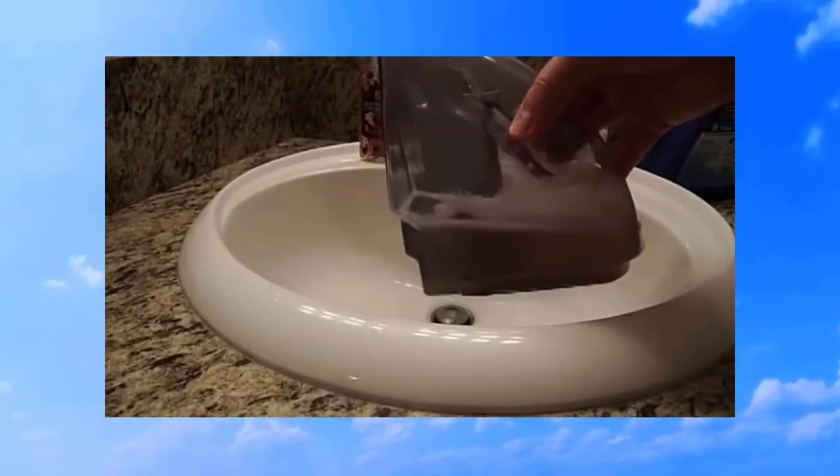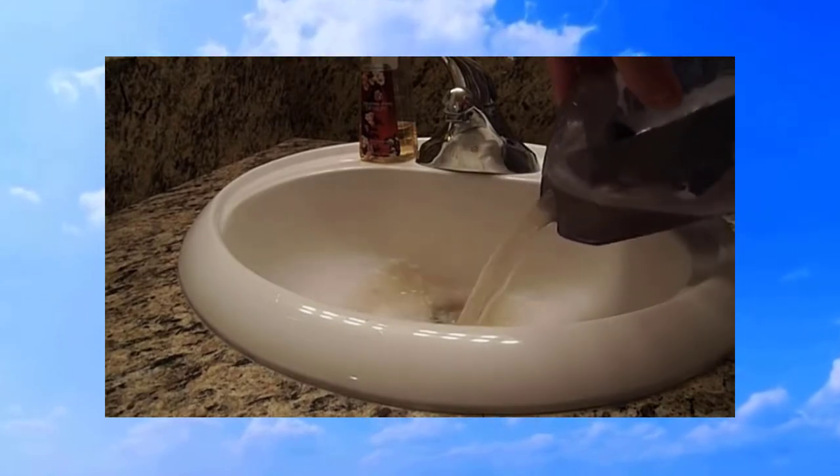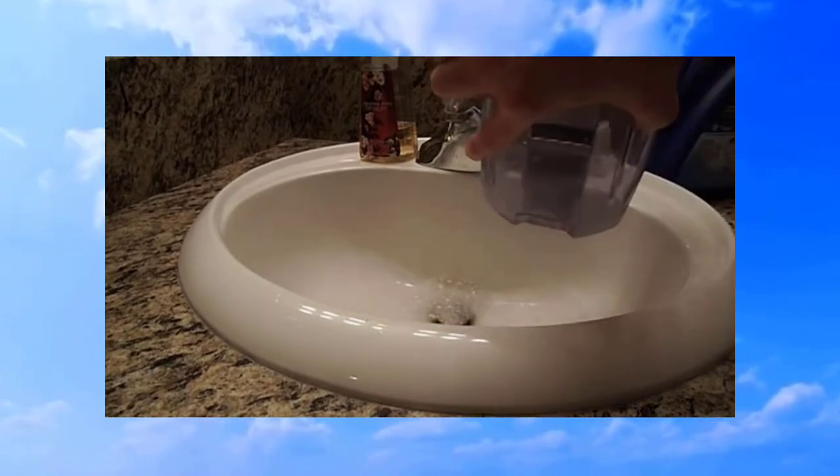Now we'll just dump out the dirty water from the collection reservoir and that's it. You can see how dirty the water is. I really like the Bissell.